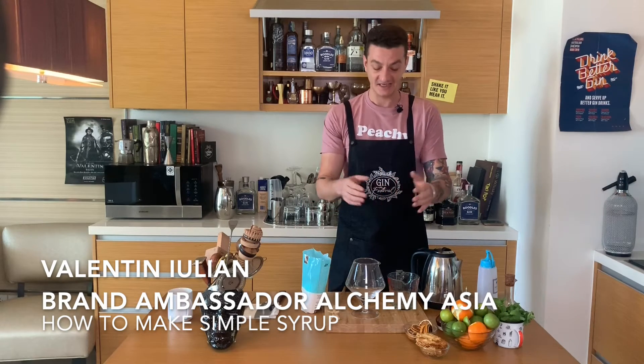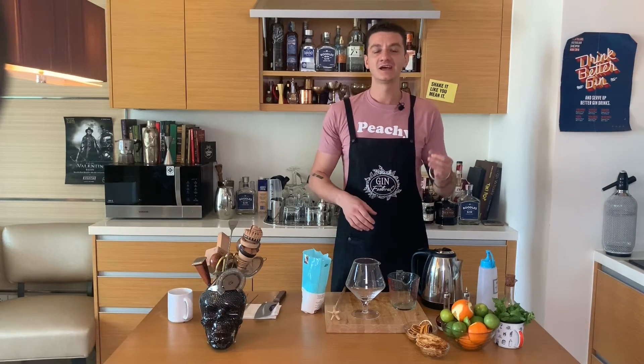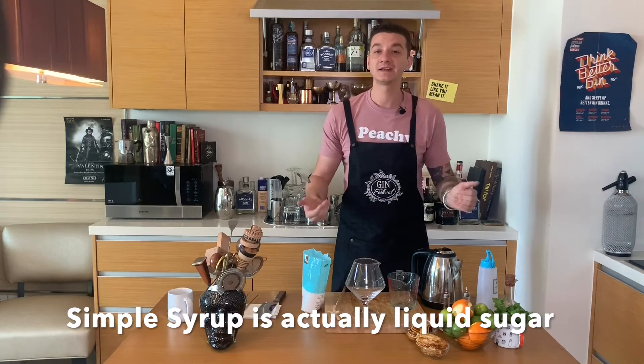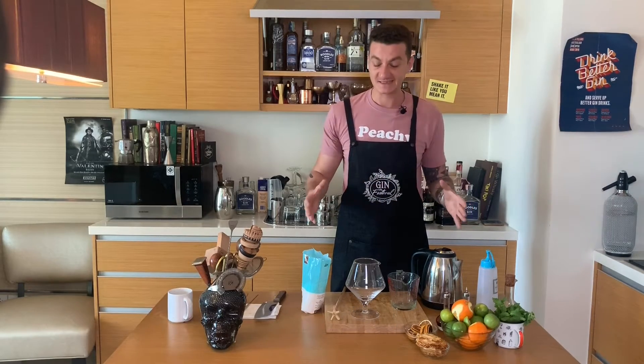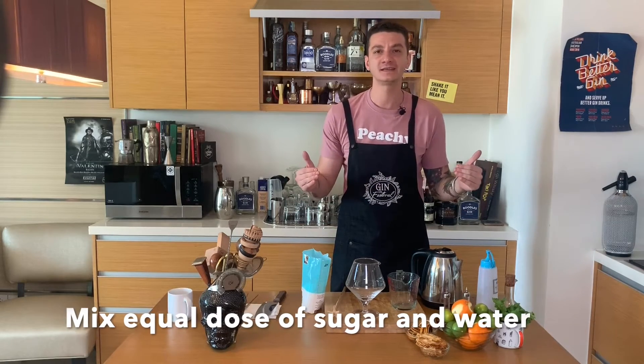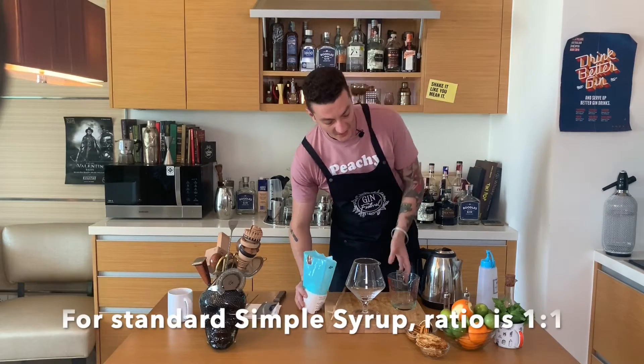Welcome back to Cocktail Kitchen. We are making a simple syrup — one of those cocktail ingredients that you might find in a recipe and not know what it is. Back to basics: we have sugar and water, mixed in equal quantity, and that is our simple syrup.